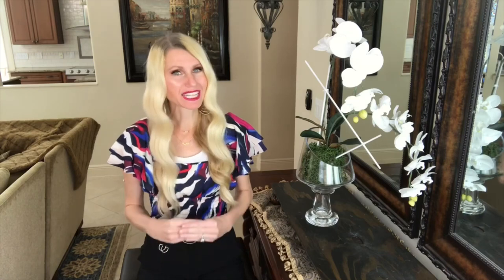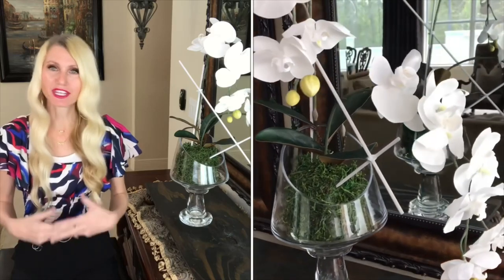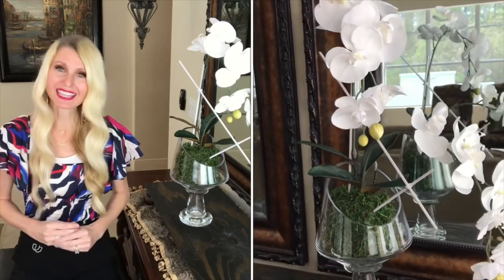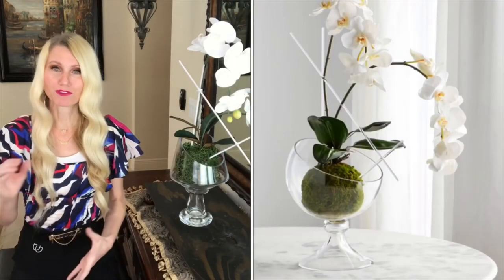I love decorating with flower arrangements — they bring such a bright cheerful feeling to a room, and one of the flowers I love to work with the most are orchids. They are so classy and they fit in with so many different styles, tastes, and seasons. The only drawback is that they can be really pricey. For instance, this arrangement I found at Horcho on the website was $450 for two stems. That's a no from me, so I thought I would use it as an inspiration piece and make this orchid arrangement for $14.